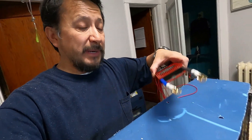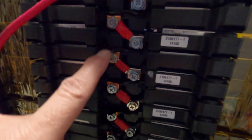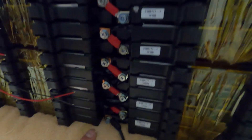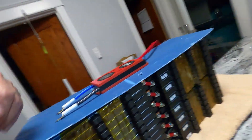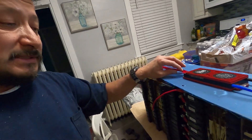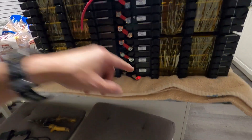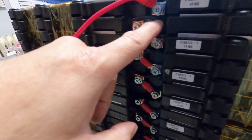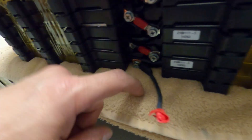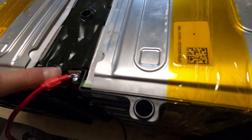The BMS sense wires connect to each individual cell positive — there are 14 positives, seven on each side. The BMS counts and balances all 14 cells. You have to line up battery number one, battery number two in order. The silver tabs are the positive terminals and the copper tabs are the negative terminals — I double-checked that. So the positive side is silver, the negative side is copper.